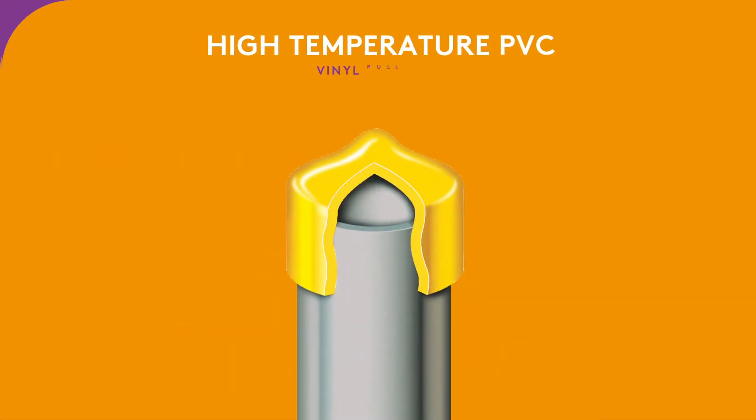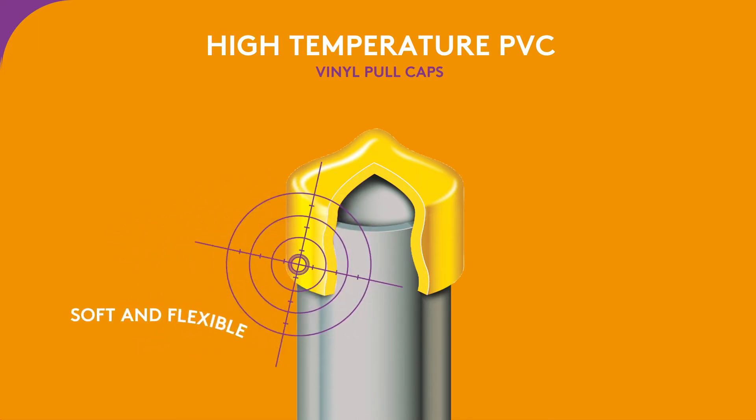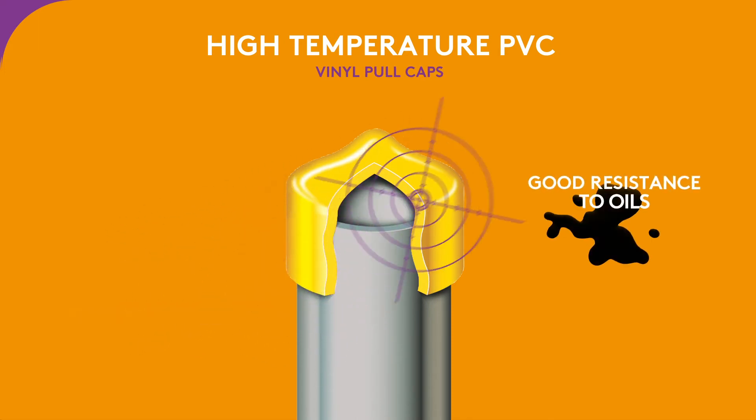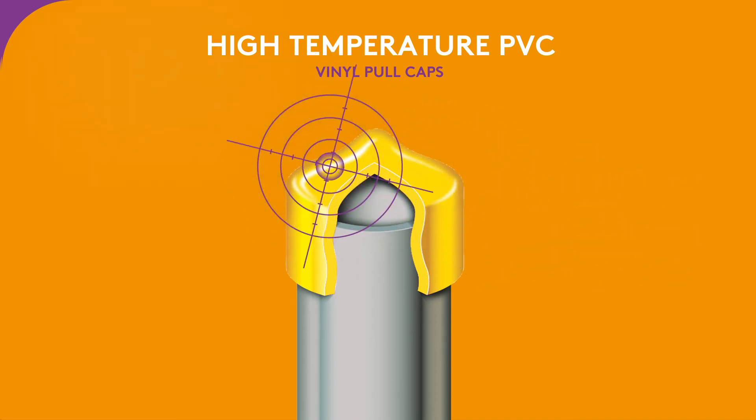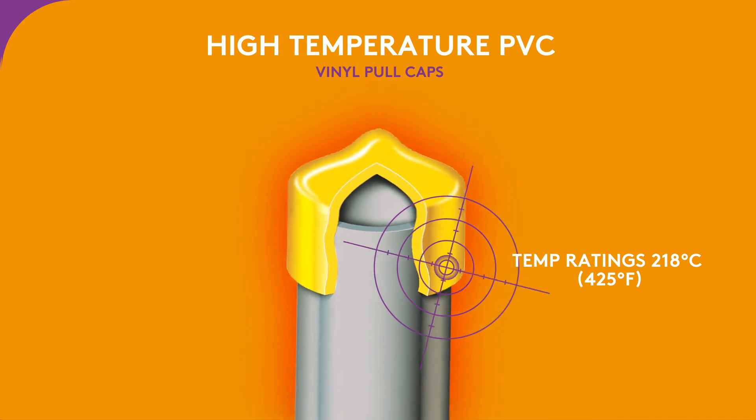PVC is the material for vinyl pull caps. Soft and flexible, PVC resists oils and has low permeability to gases. It also stands up to temperatures of 218 degrees Celsius or 425 degrees Fahrenheit.